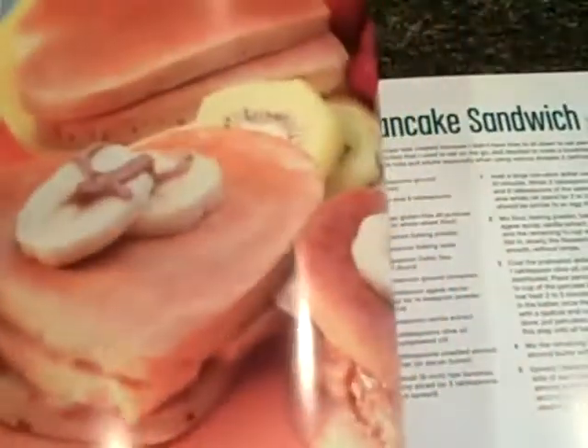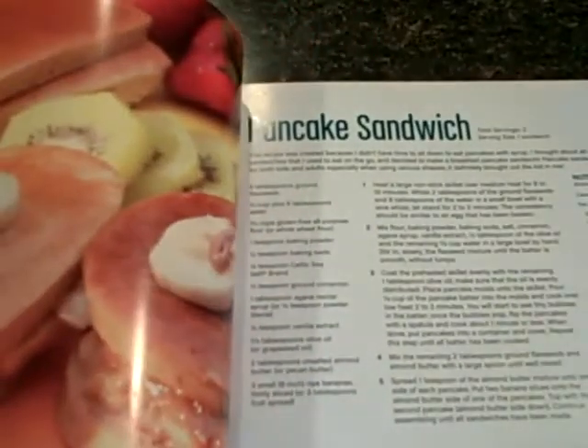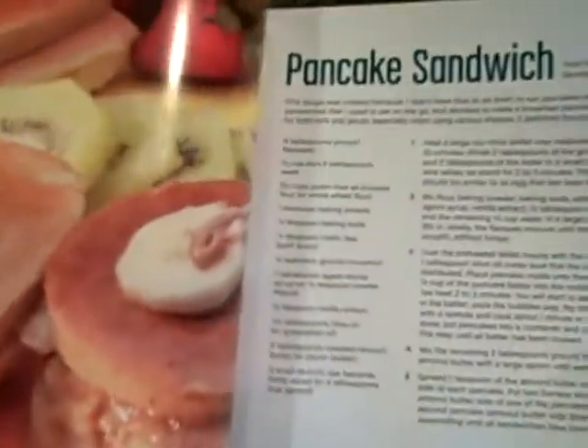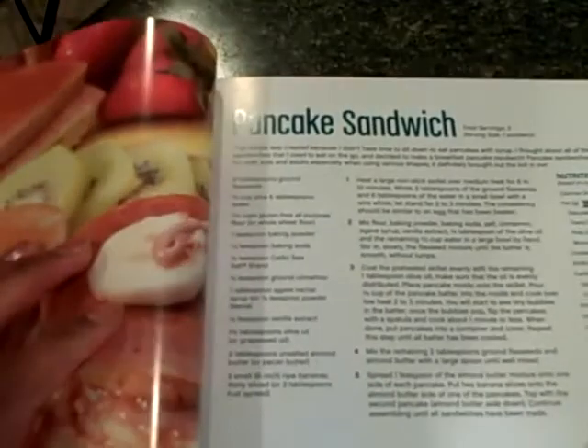It's a very creative type of recipe for those who have issues with eating tomatoes or potatoes and different things like that. And there are fun things in here, like the pancake sandwich that you see here. I love this pancake sandwich — I eat it all the time. And another thing that's unique about the recipes, as you see with the spread, is that each one comes with a story.